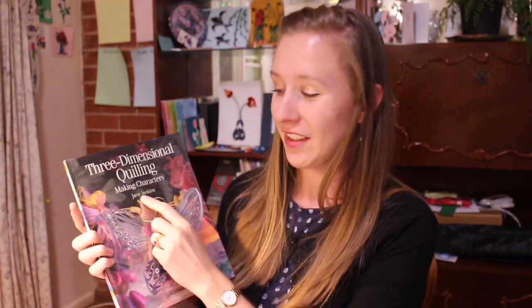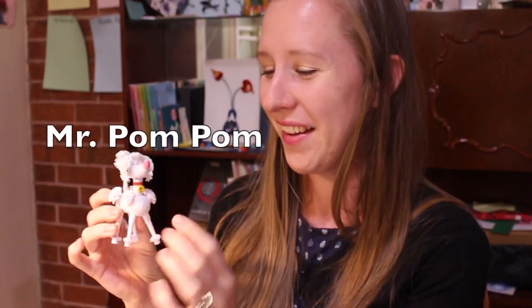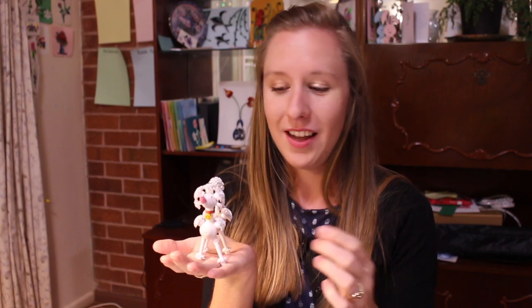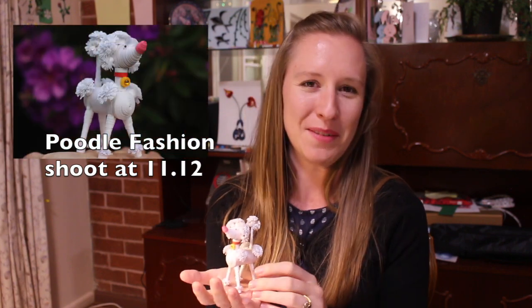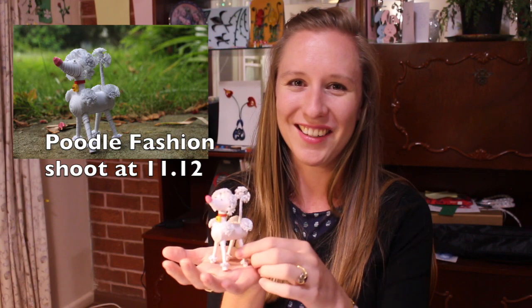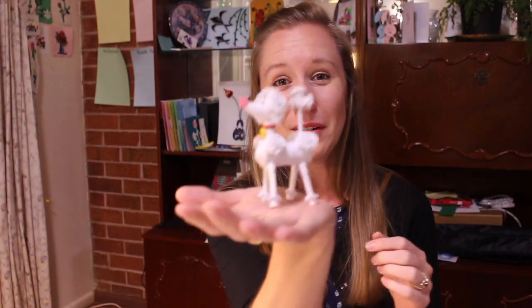So with the help of Jane Jenkins' instructions, I'm going to show you how to make this poodle. I have named him Mr. Pom Pom, and I'm going to show you where I made a couple of changes to the design, and then we'll finish with a fashion shoot. If you prefer to skip through to the finished product and see Mr. Pom Pom's poodle fashion shoot, feel free to skip to that section. In the meantime, let's quill a poodle, shall we?